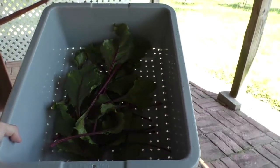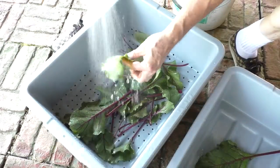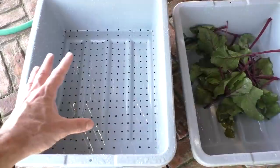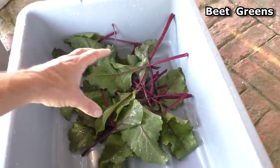I take my giant colander bus box and put it inside the bottom bus box, and all the dirt flows through the holes and ends up in the bottom. These are beet greens.